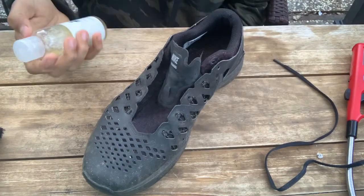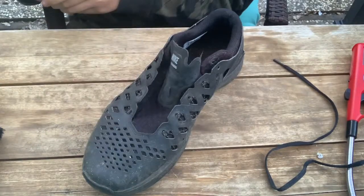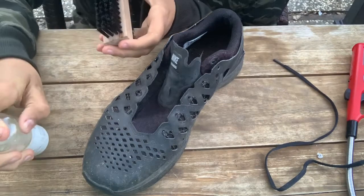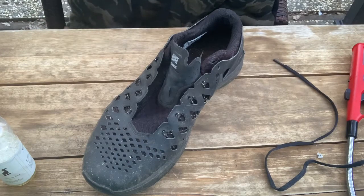Now that we're done with that, the next thing we're going to do is take my Goat cleaning solution and apply it to my medium bristle brush. You don't want a lot — maybe just a couple drops to get it all over the brush — then I'm going to dip it in water.